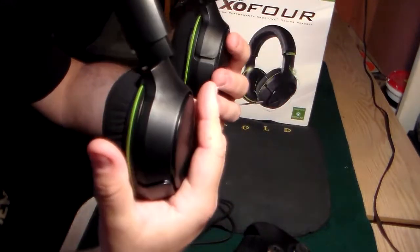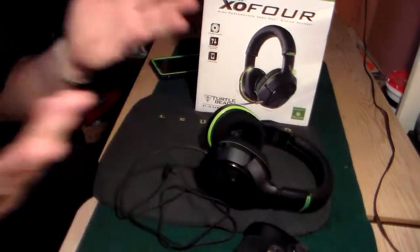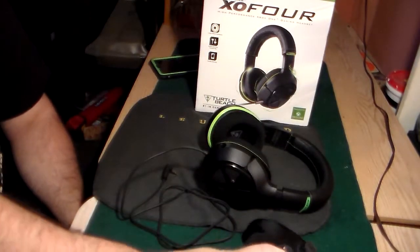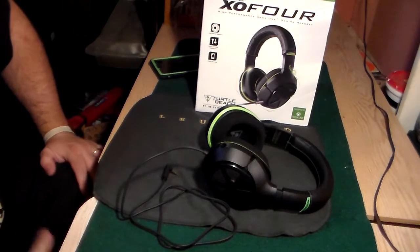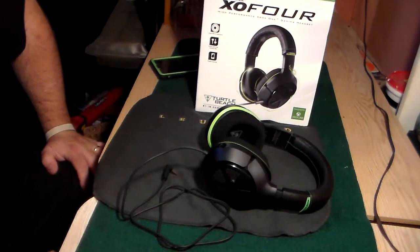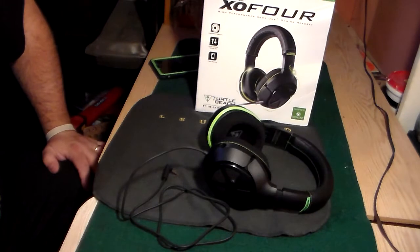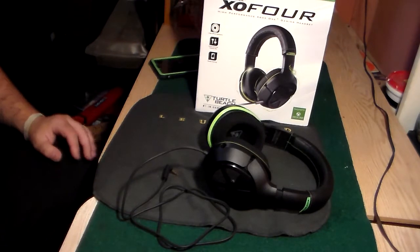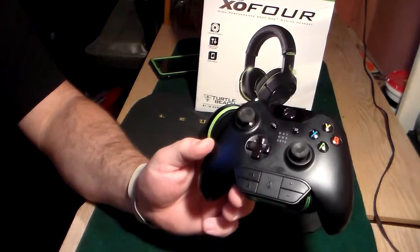The sound quality, which is obviously what's most important, is very good. It's not gonna blow your mind - you're not gonna think you're wearing a $500 set of headphones because these are $100 headphones. But I feel for what you paid, they sound really really good. I have no issues with the sound on them whatsoever; in-game they sound great.